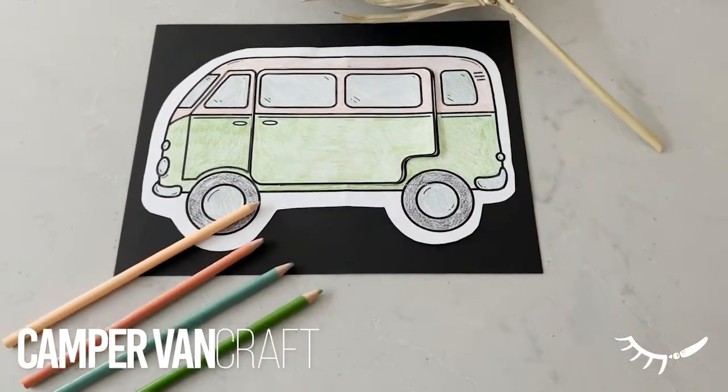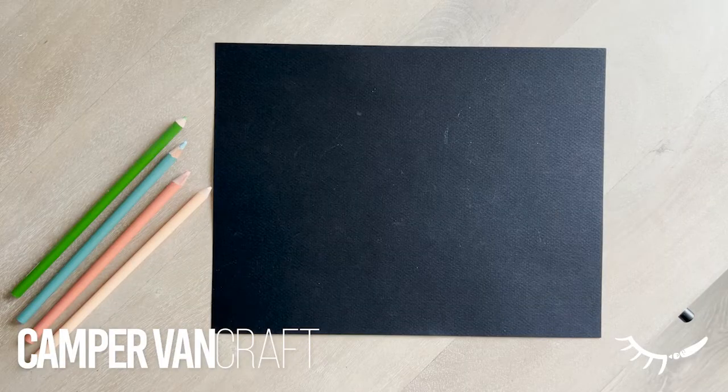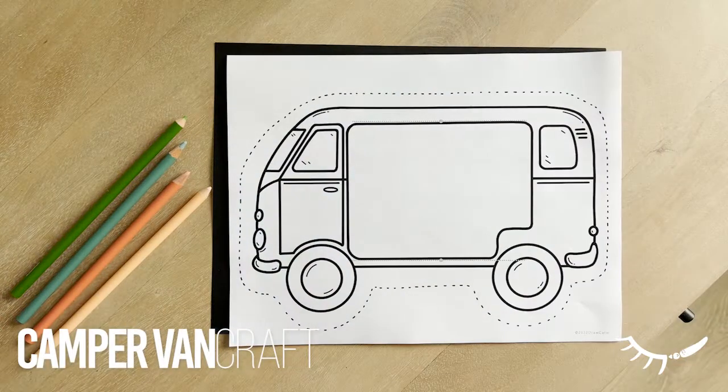This craft is both a camping colouring page and a summer writing prompt, with a sliding door to reveal a hidden story or drawing.